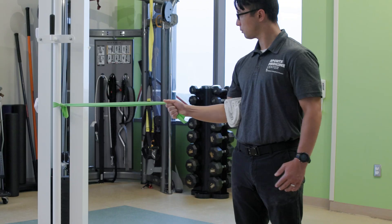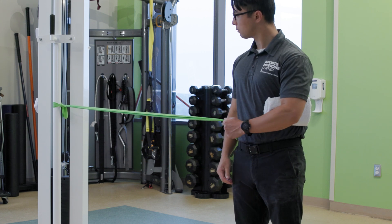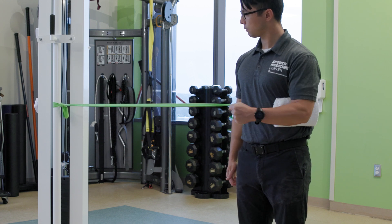For external rotation, begin with your hand and forearm facing toward your body. Pull the band by rotating at the shoulder so that your forearm is facing outwards in front of you. In a slow and controlled manner, maintaining tension on the band, return to the starting position.